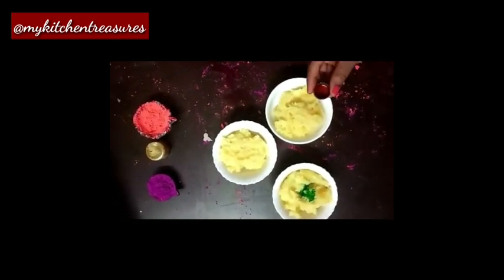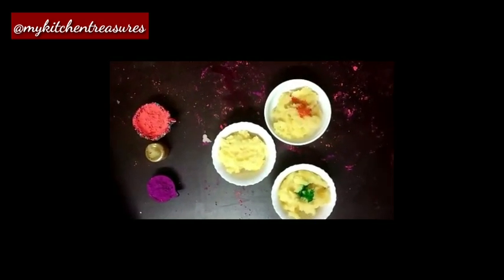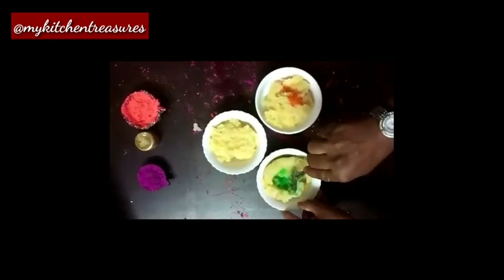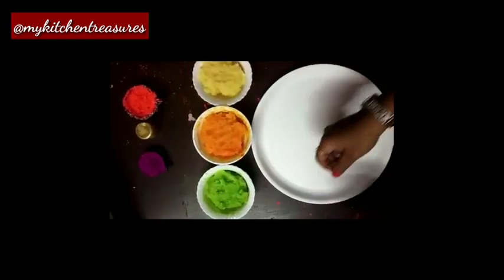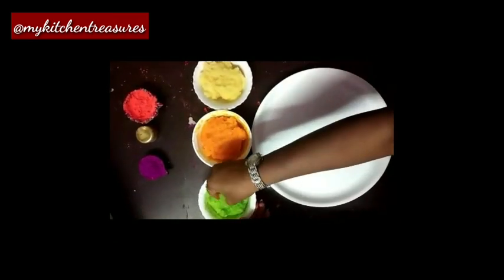Another portion is for orange food colour, and the third one remains the usual yellow colour. Mix well. The coloured dough is ready. Now I am going to give it shapes.